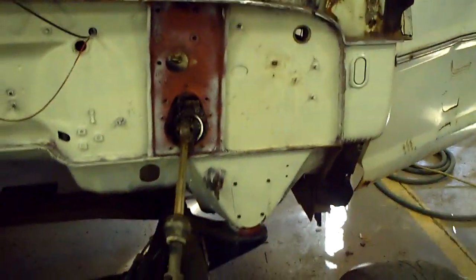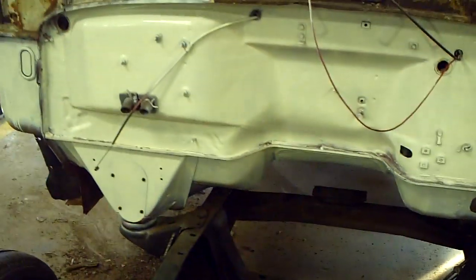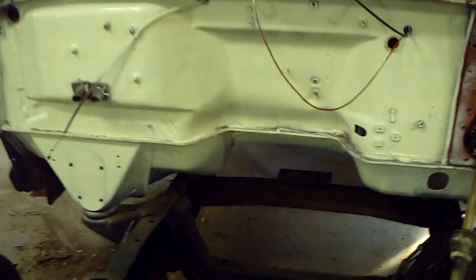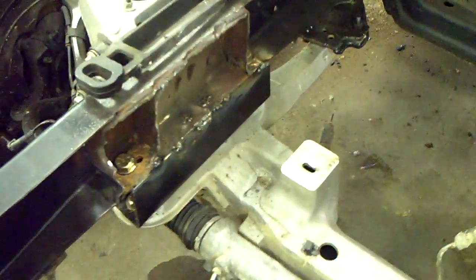I tried a little bit of spray paint — we cleaned off some of the rust on the firewall and primed and painted it with some spray paint and primer in a spray can that I found at Walmart that kind of matches the original color of the truck.